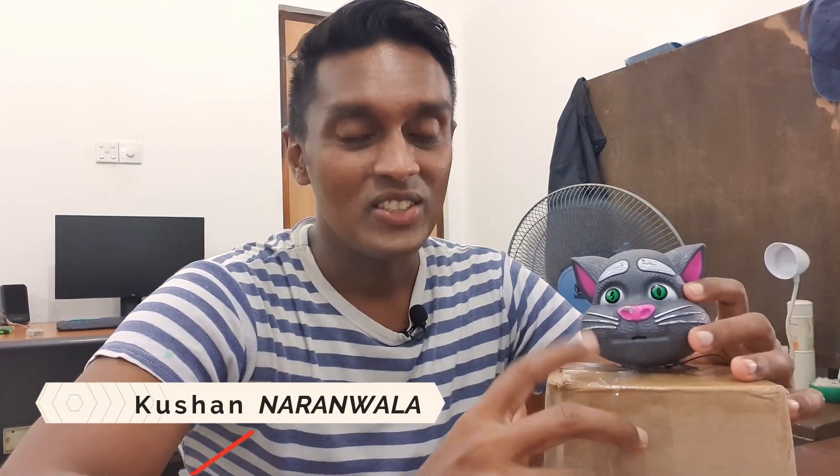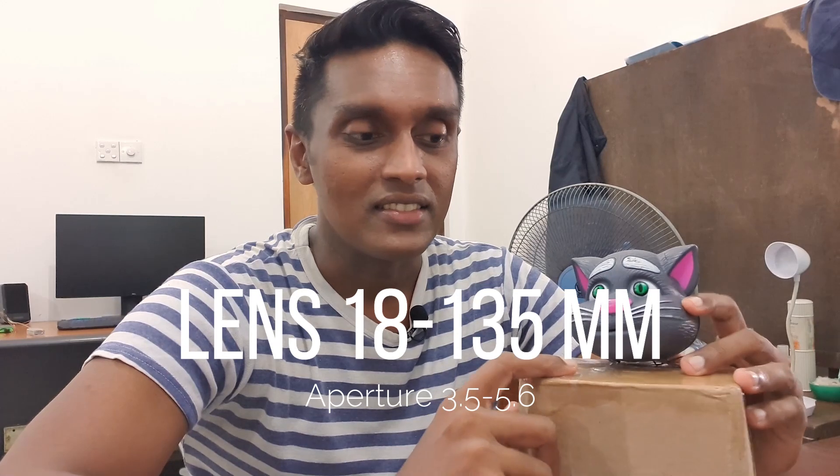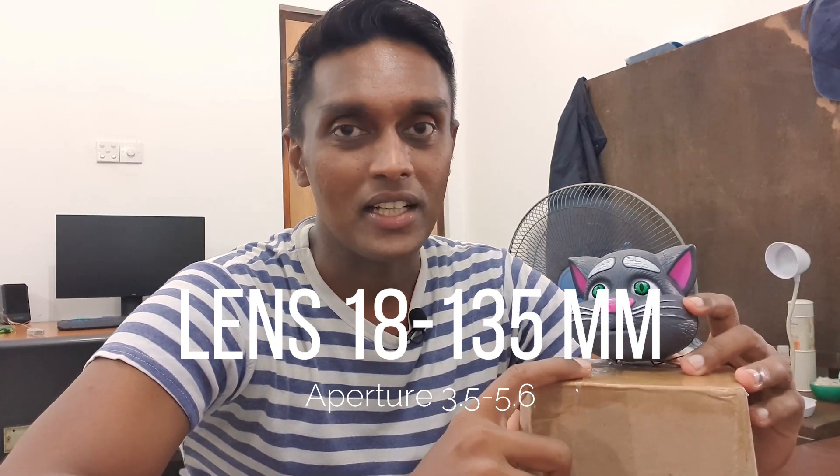Hello guys, welcome back to my YouTube channel. I decided to do this in English for a reason, so beg your pardon about my English. I am doing an unboxing video and this is not a brand new product.